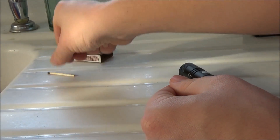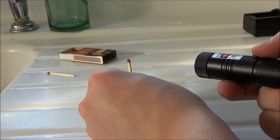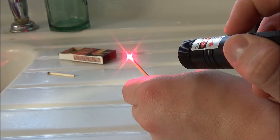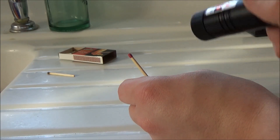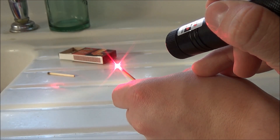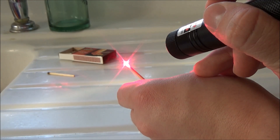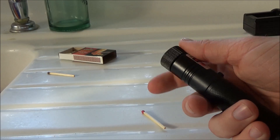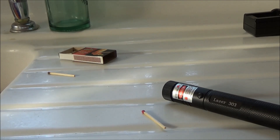The burning capability is very limited with anything that isn't black. On a normal red-top match without the Sharpie, it doesn't burn the same way at all. If you're buying this laser purely for burning, I'd go with the green Laser 303 — it has better burning capability. I personally bought this one to add a 650 nm laser to my collection, and it's a very bright red laser, so it fits my needs well.